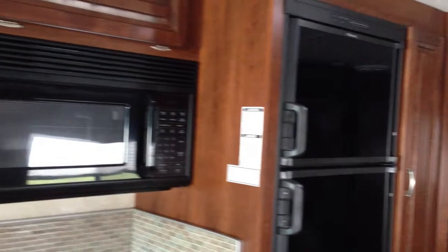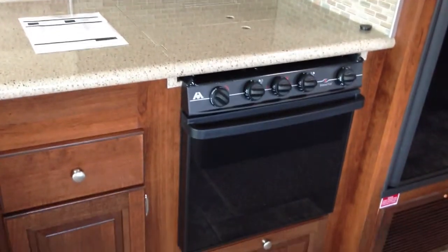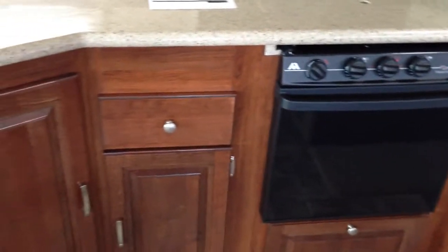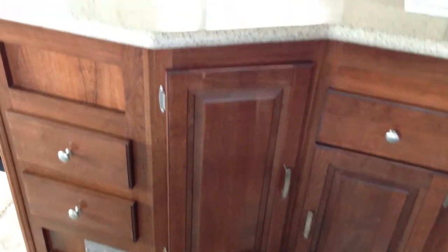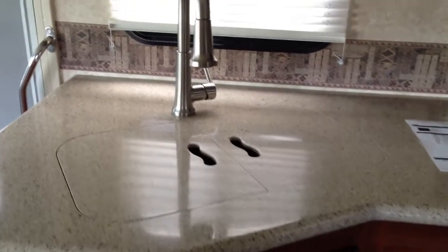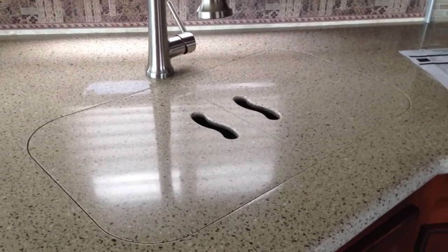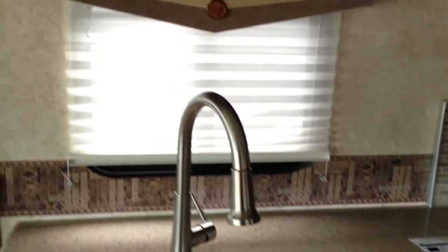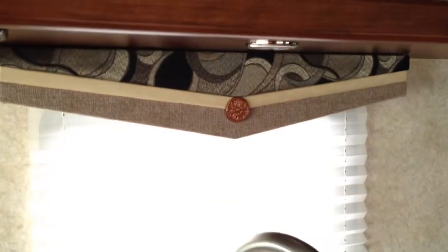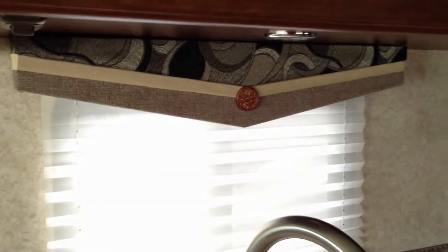There's a double-door fridge with pantry space off to the right, your microwave, solid surface countertops, an oven, and a triple-burner stove. There's a nice storage area with an undermounted stainless steel faucet and a double-well sink for all those dishes. You'll also notice beautiful decorative valances throughout the coach, along with day shades as well.